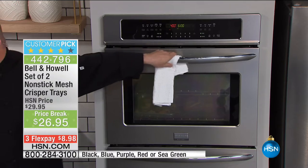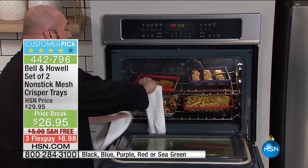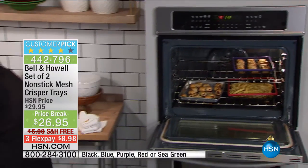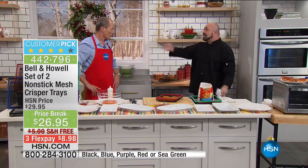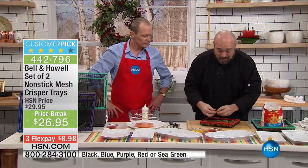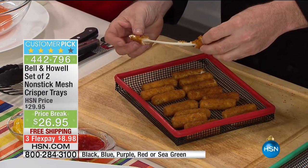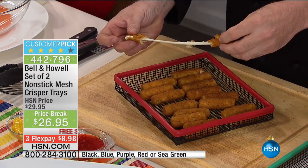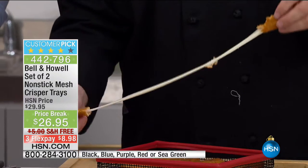To turn every single oven in America — including yours — into an air fryer. The new fangled things everybody's looking for, because you can get all those great results for fried food without all the extra fat, calories, and cholesterol. I love it. No turning and burning — it's not soaking in its own fat, oil, and grease.